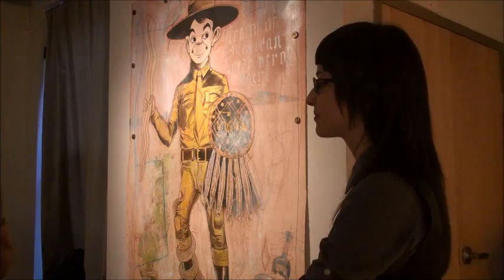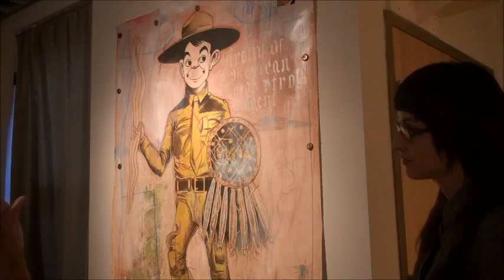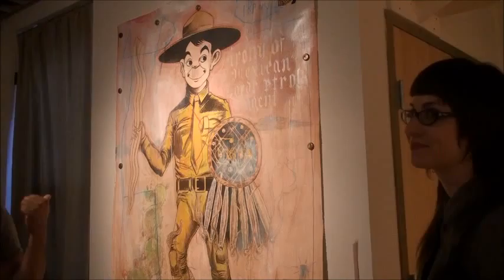On Jean-Michel Basquiat's painting, 'Irony of a Negro Policeman' — and this is not Alfalfa, although I love Alfalfa. This is actually the border patrol agent. If I was a director I would have cast Mario Moreno Cantinflas in the role of a border patrol agent.